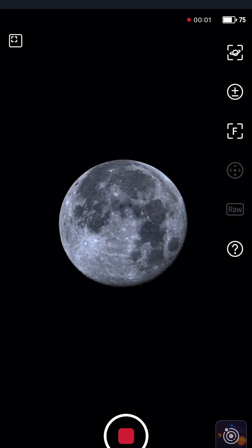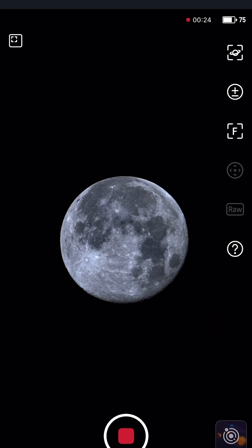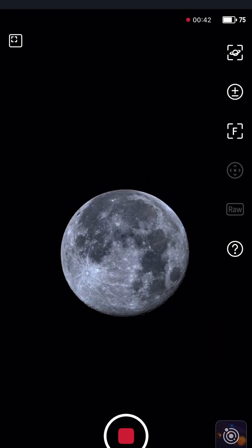Here, I'm taking a 45-second video. I'm going to stack the individual frames together to come up with a high-resolution image of the lunar surface with the Seastar S30 Pro.